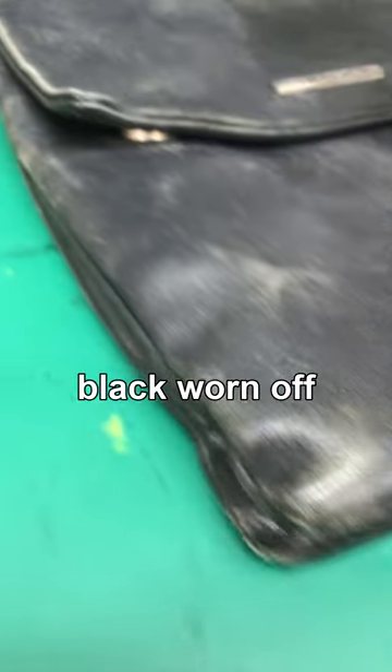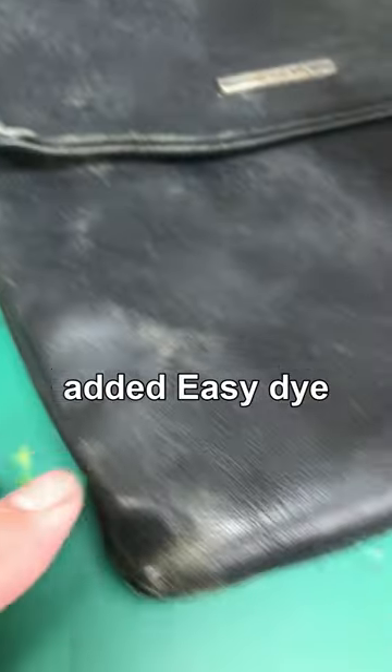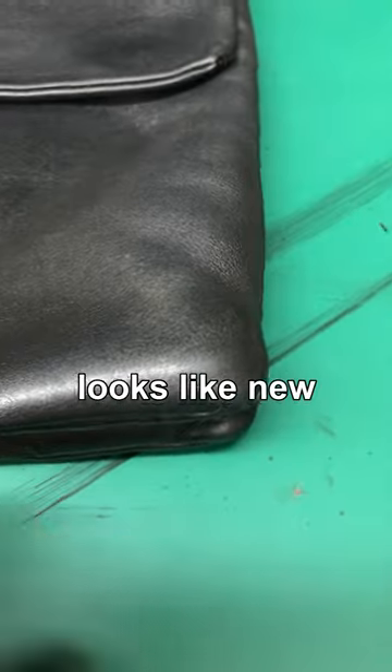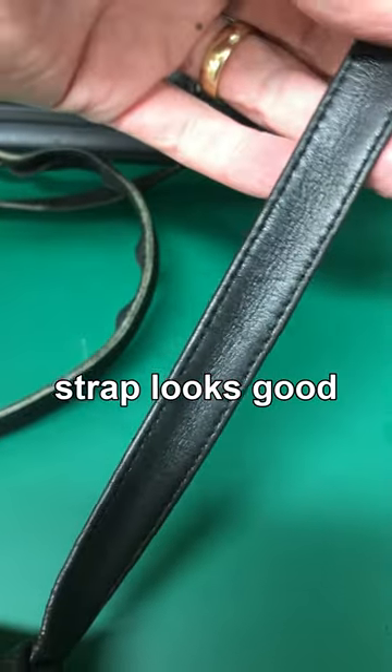You can see the black has worn off on the corners and most of the edges and around on the strap, and where we've added the Easy Dye it's just made it look just like new — and even the straps come up looking really good.